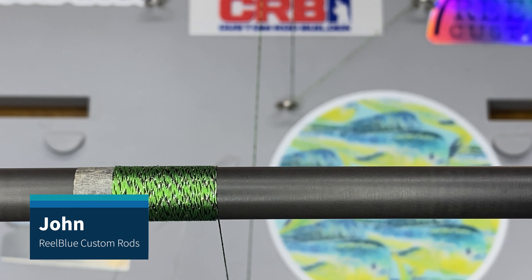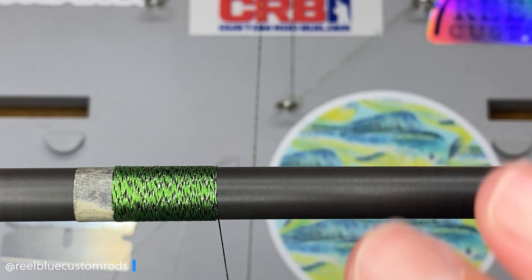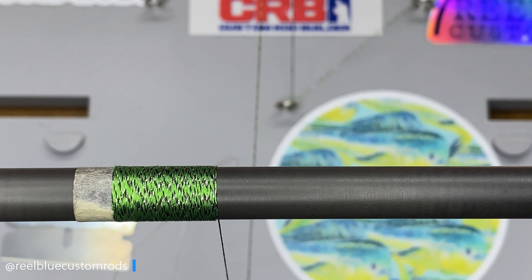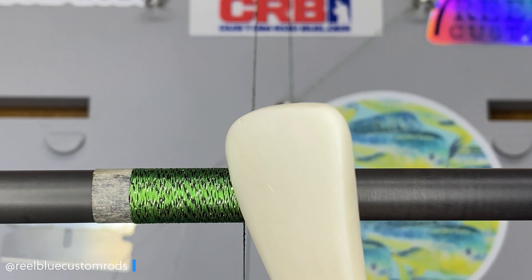Hey guys, it's John with Rue Blue Custom Rods, and welcome back to another edition about the truth about hitting the Versa Blend. As you can see here, we've got this green thread that we're using. I've done a video — you can see that up in the upper right-hand corner if you're interested in seeing the first video I did on this. And today we're going to work on incorporating some trim bands, fade wraps, and some other stuff like that. So let's go ahead and get this wrap started.